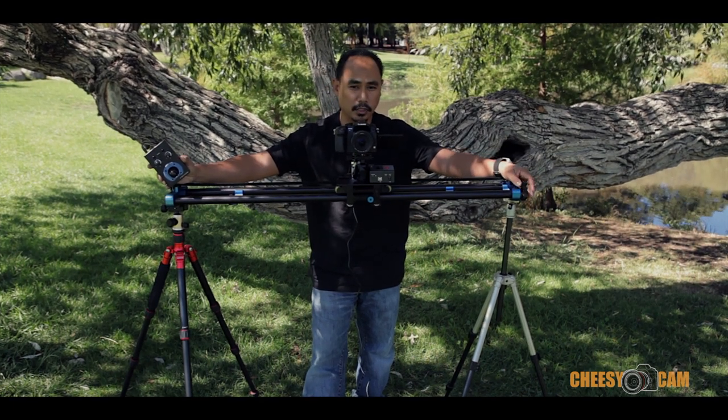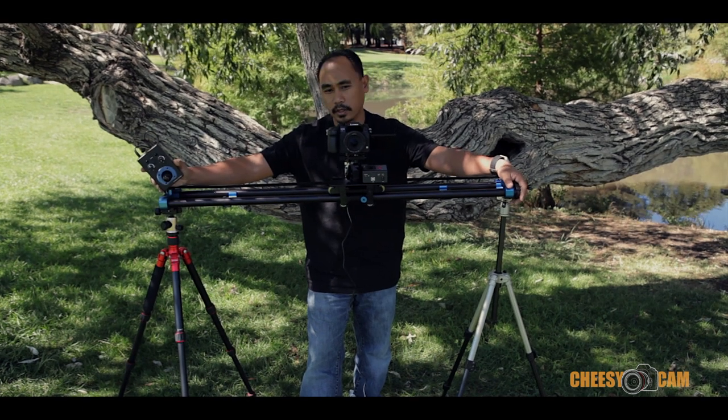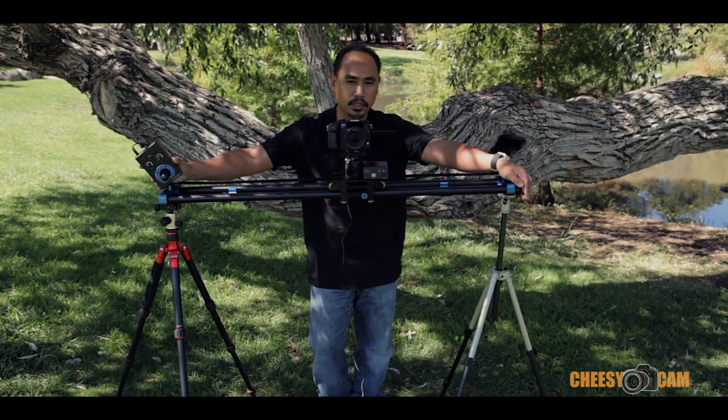This whole slider bundle is very popular for time-lapse photographers. Check out their website — you'll see a lot of videos being done on this setup. Very professional stuff. But me personally, I don't really use a lot of time-lapse, and so I didn't really get to use this slider as much as I wanted to.